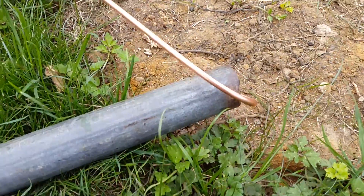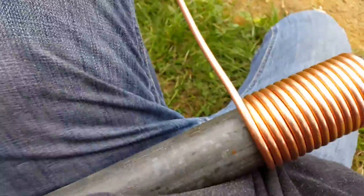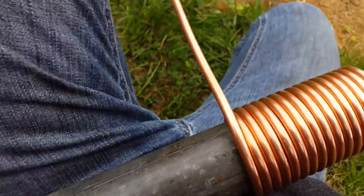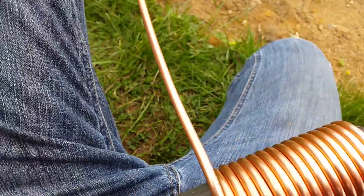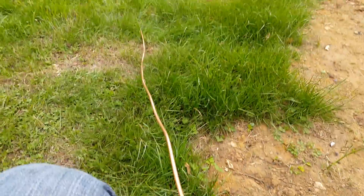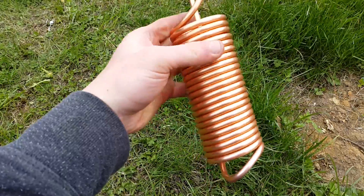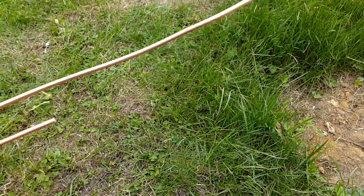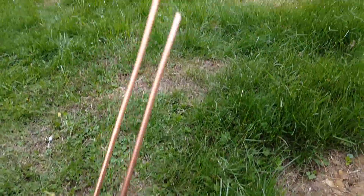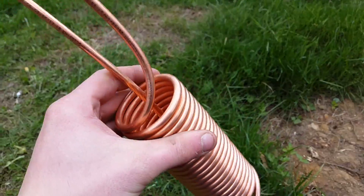Just try not to kink the copper. Here's my progress so far — what I've been doing is holding the tube in my left hand and just twisting the whole thing around with my right hand and guiding it on. You'll be kind of surprised at how far it doesn't go. This whole thing is going to have used five metres of tube. And here is the completed evaporator.